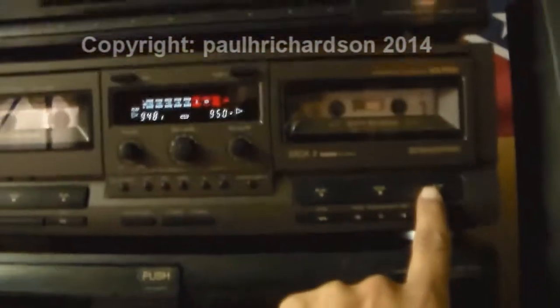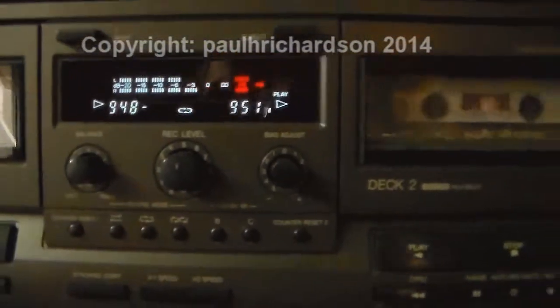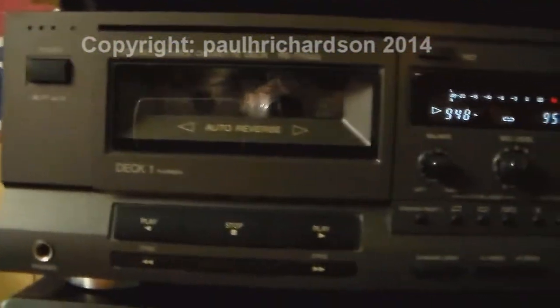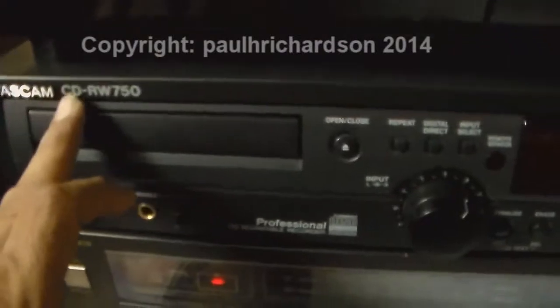You can go over here and hit play, switch to that tape. Alright, just wanted to show you and give you an update on my Technics dual cassette player — very nice little system. And of course the Tascam CD-RW750, which I already have all this on YouTube.